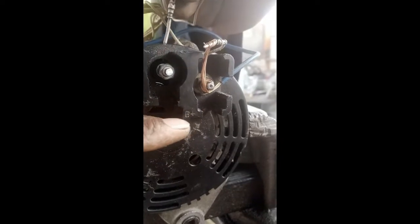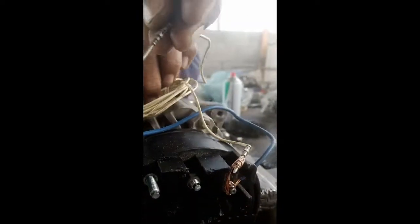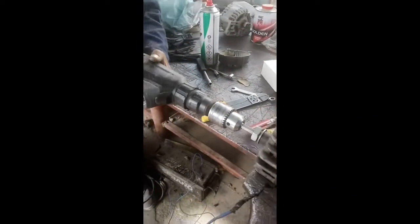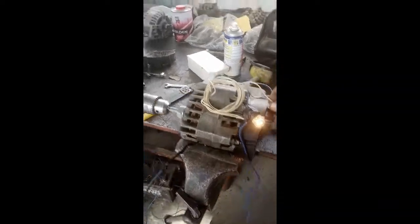We have made all the connections and now we are going to test the alternator. When we touch the D plus, our lamp is on. Now our alternator is running and the lamp goes off — you can see it.